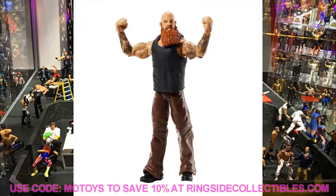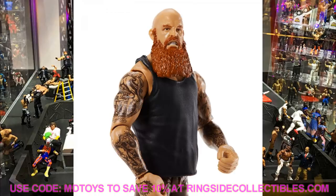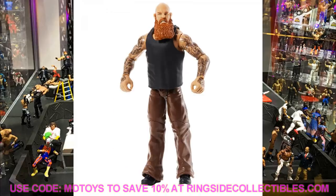Next is Eric Rowan, and this is a very plain Jane basic. He does have his full sleeve tattoos, which is cool, and he uses the same head sculpt from the Elite 66 Bludgeon Brothers wave. It's a black tank top with brown khakis — nothing too special about this basic.